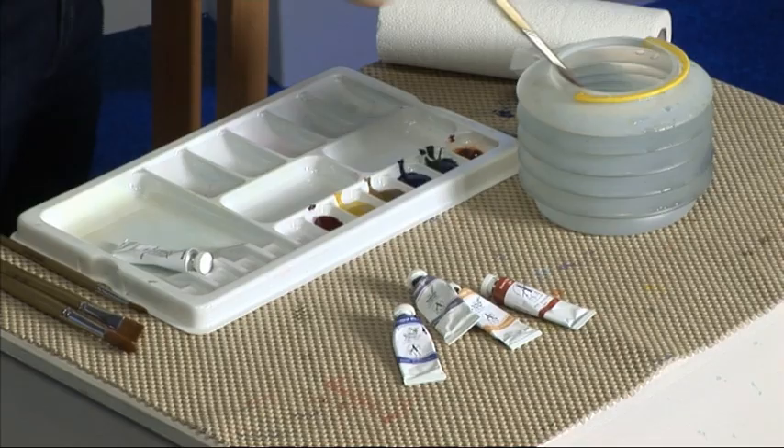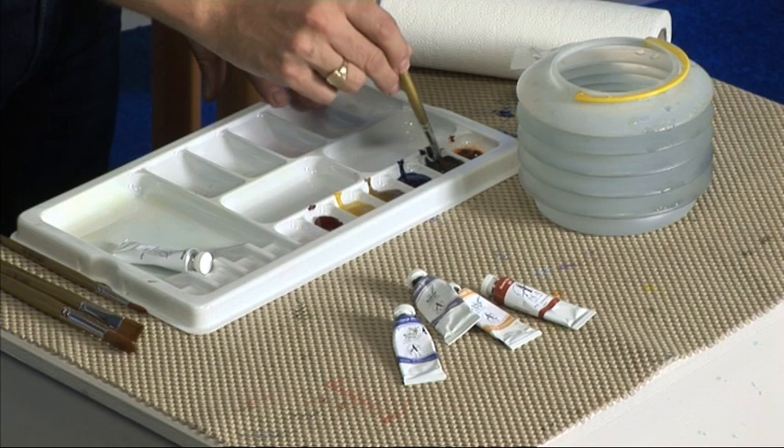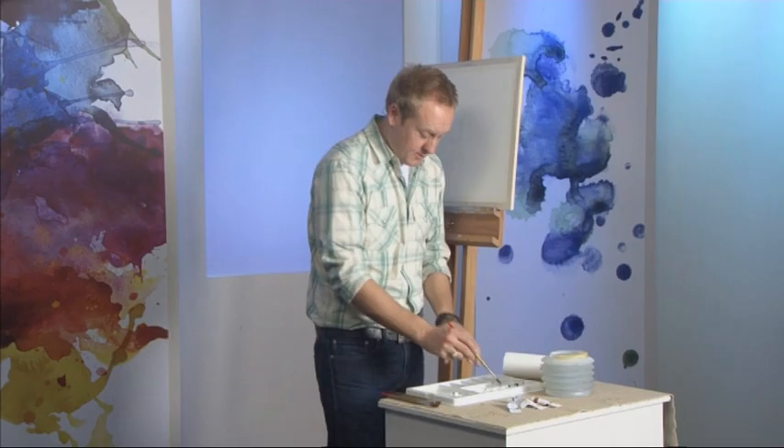We'll start by mixing a few colours. Just put a little bit of water in the palette. This is a black and tan dog, so we need a good natural grey — this makes the process a bit easier. Try and avoid Payne's grey; it's a little bit too black. This is a slightly more muted grey, which is a lot better. It's quite a strong mixture.